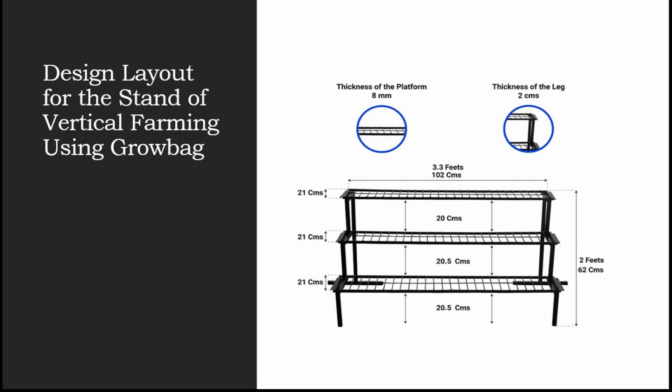Look at the specification of the stands and give the specifications to any laborer nearby who is expert in doing ironworks. He'll be easily able to make this kind of stand at a very cheap cost, rather than purchasing these stands elsewhere. I would suggest contacting any local vendors or laborers who are expert in making these kinds of stands.